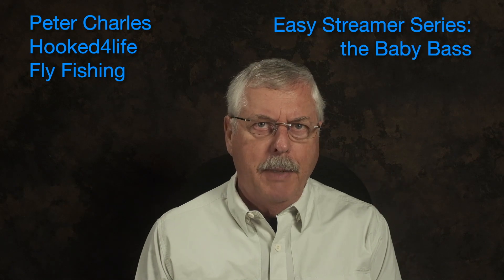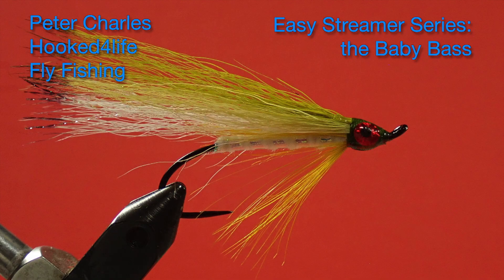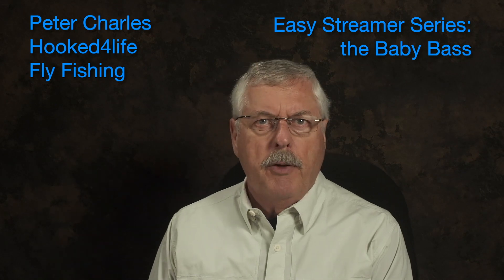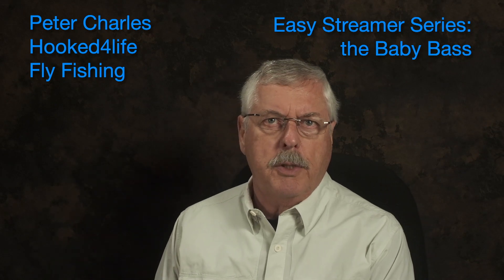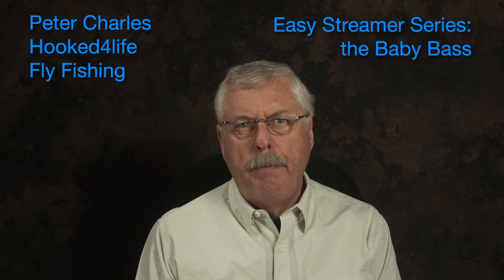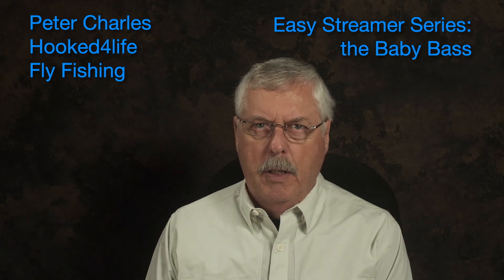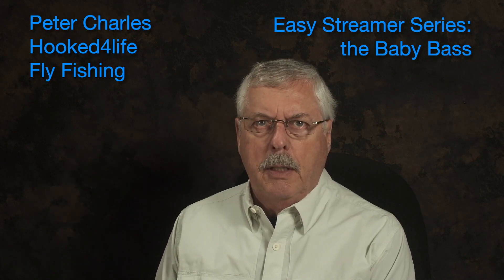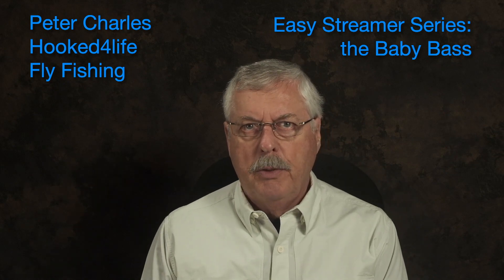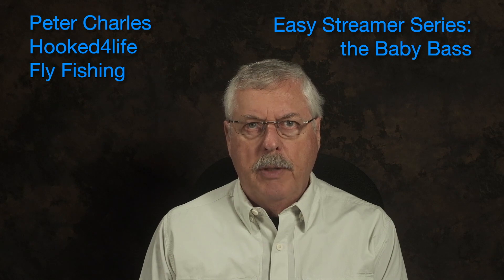Hi, Peter Charles here, Folk of Life Fly Fishing, and today we're going to tie the baby bass streamer. It's a little bit more challenging than a standard woolly bugger, but it's not that big a deal. It's fairly straightforward, and it imitates the fingerling smallmouth bass that swim in the shallows. They're a relatively light olive color, and you can see the dark tail on them. Anything that small is going to be dinner for anything bigger. In some of our trout areas we have a mix of bass and trout, so you can definitely fish these streamers in those waters. So let's get started and have a look at the materials.